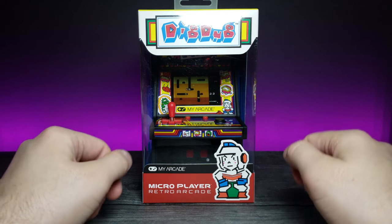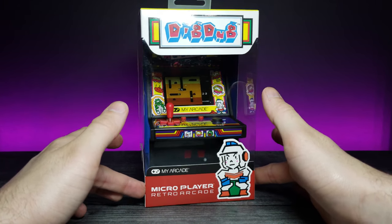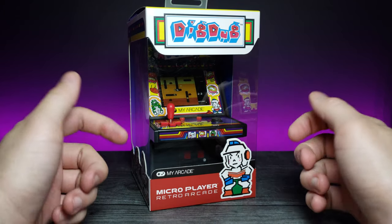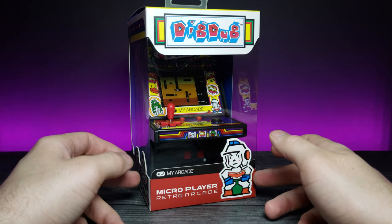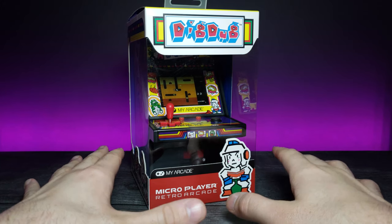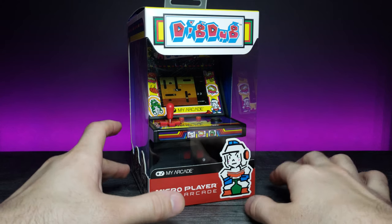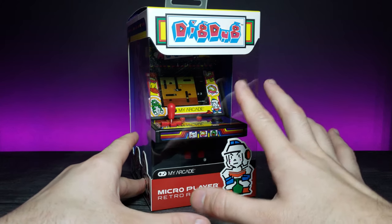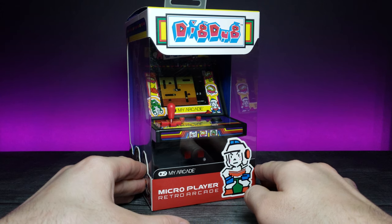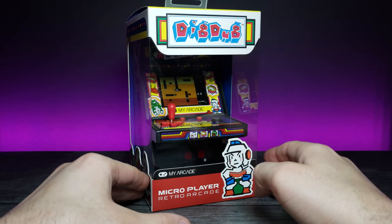Welcome back to another JHR review. Today we're going to be looking at a Dig Dug My Arcade Micro Player. This is a miniature arcade cabinet that holds the game Dig Dug — a classic retro game that I played when I was about 8 years old. It's really cute and interesting the way they compacted everything into this. It has a color screen and functional buttons, so let's go ahead and unbox this and test it out.